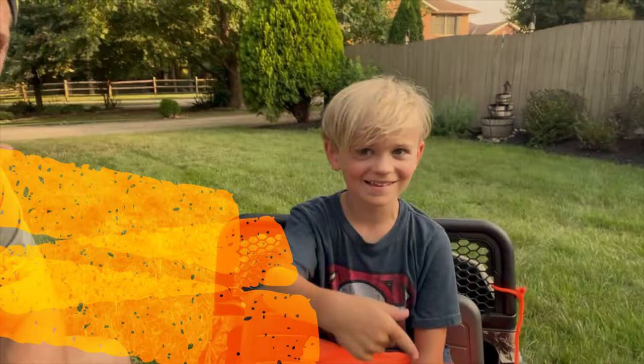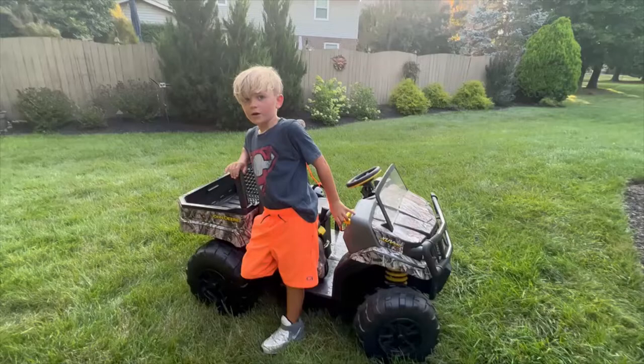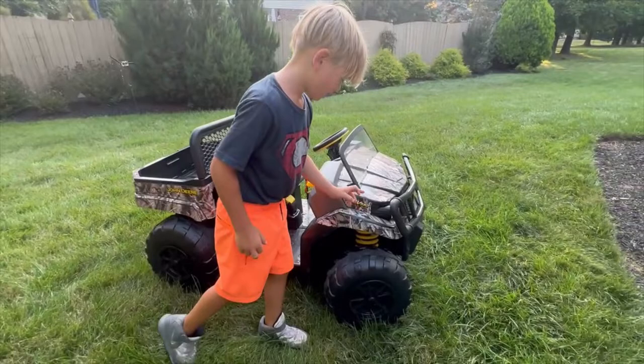What's up everybody, welcome back to Eastman Entertainment — today's edition: the Real Ride-On. What you know about it. Round 6, you better watch out. Today we're going to be testing out a John Deere XCV 550. Sounds pretty cool.